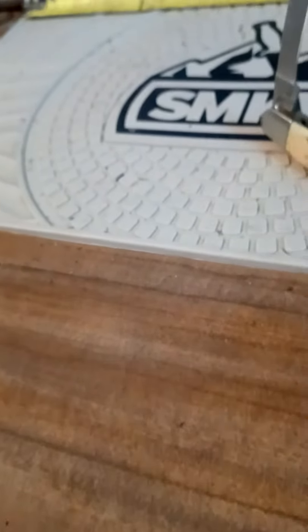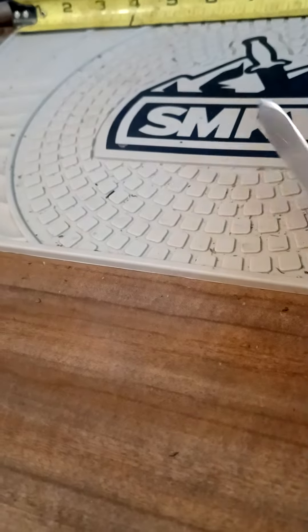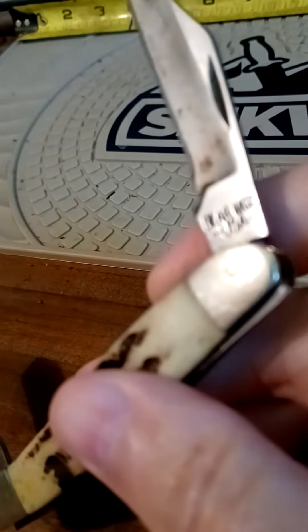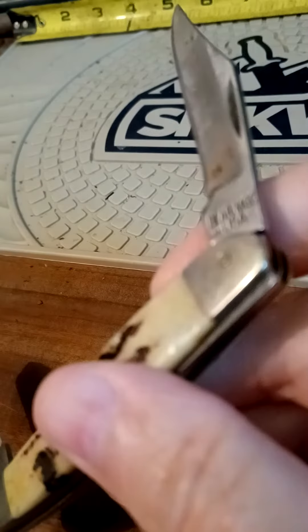Morning, YouTubers. What's up? We've got an injured knife here. It's a bear. MCC.